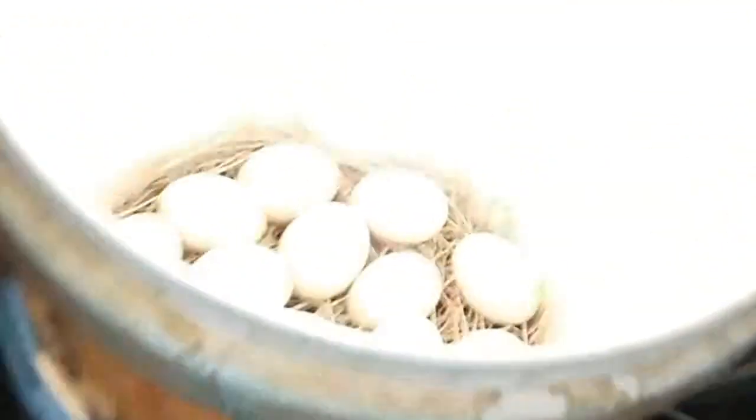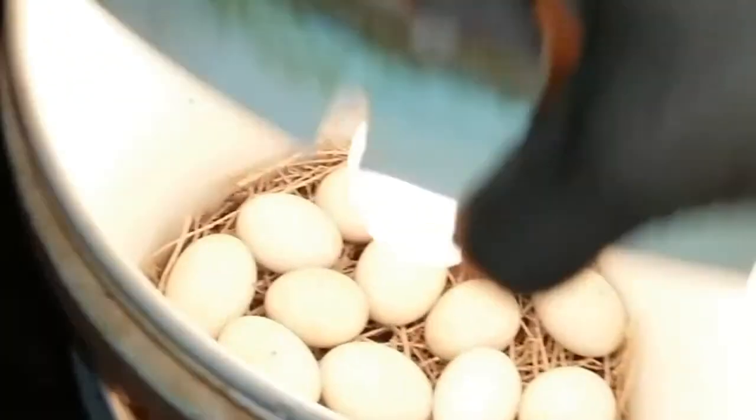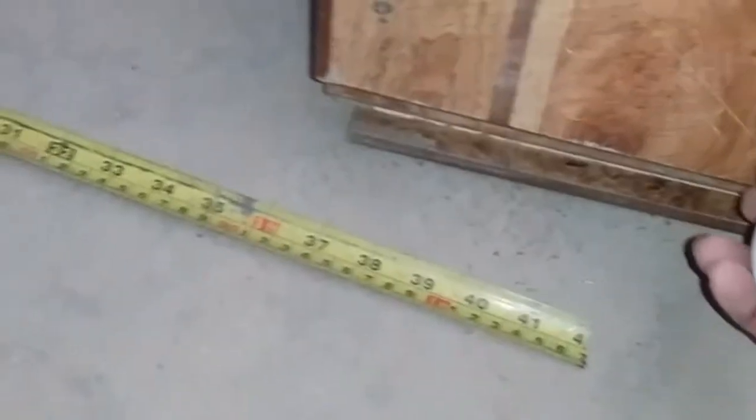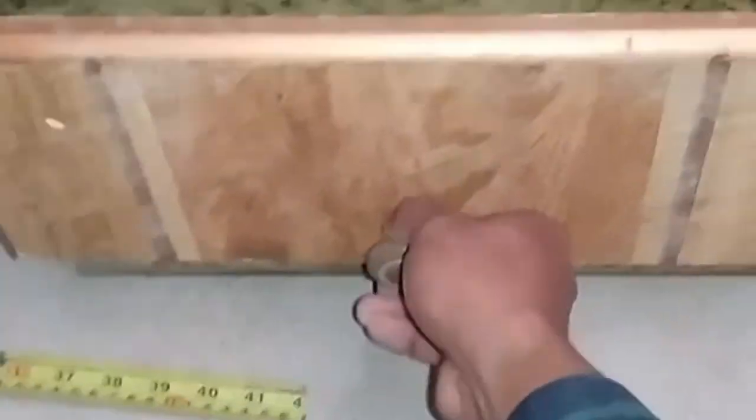This is also our incubator. Let's try to put some eggs — these are commercial eggs. We will put them in and maybe add some grass so they won't roll around. Now we put the eggs in here and close it. You can also see the egg here. The lamp will be placed in here and then it will be closed.